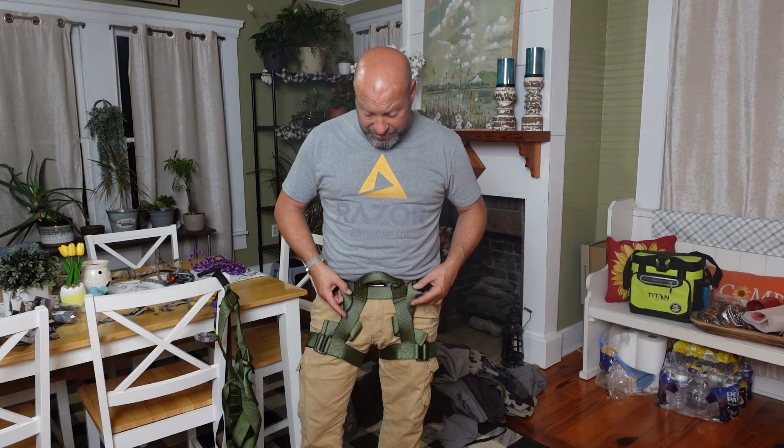The thing to remember is TactiSaddle — his saddles but also this harness — is custom built to your exact body specs. I'm a 34-inch waist, he knows that and makes it that way. He also knows that I'll be hunting in Georgia where it's warm, but in late November in the Midwest it could be zero degrees with more layers, so he builds in enough slack to expand out.